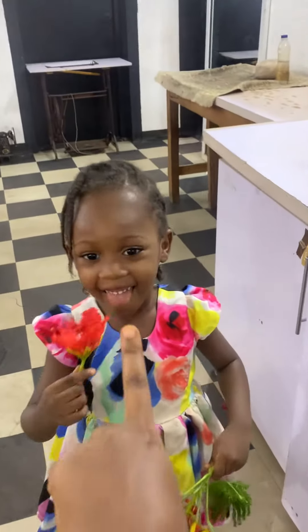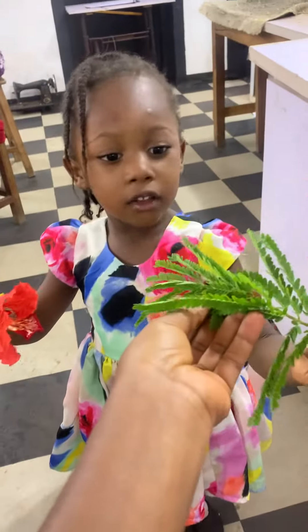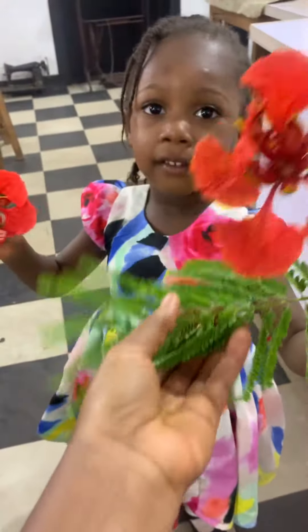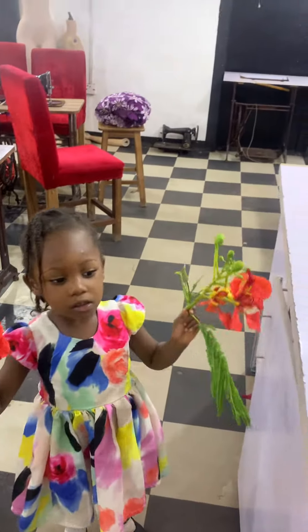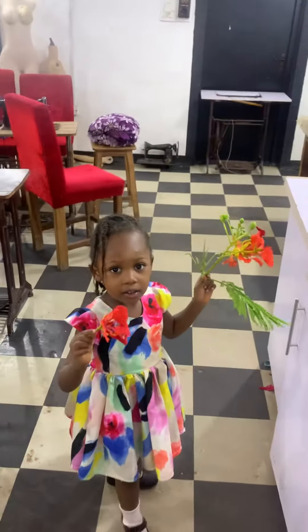What color is this? Good, what color is this? It's green! What color is this? Good, clap for yourself!